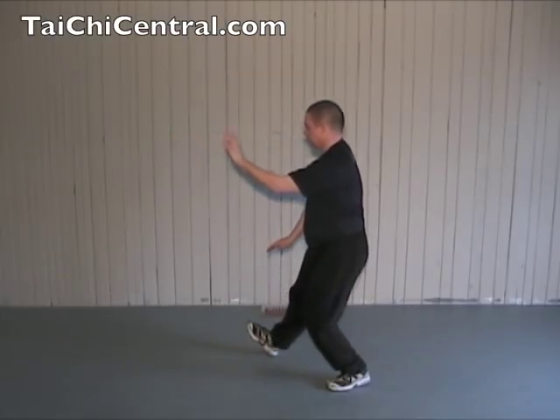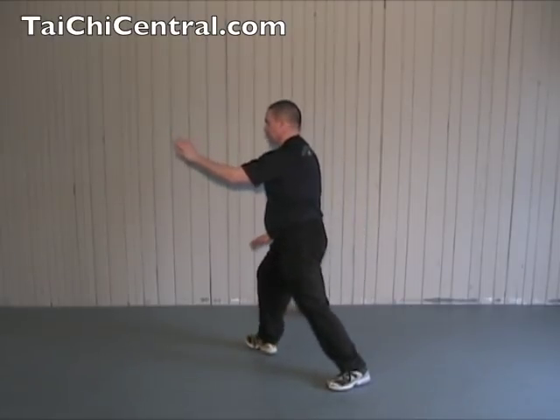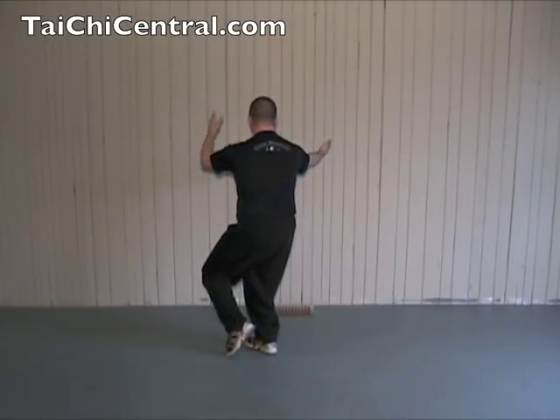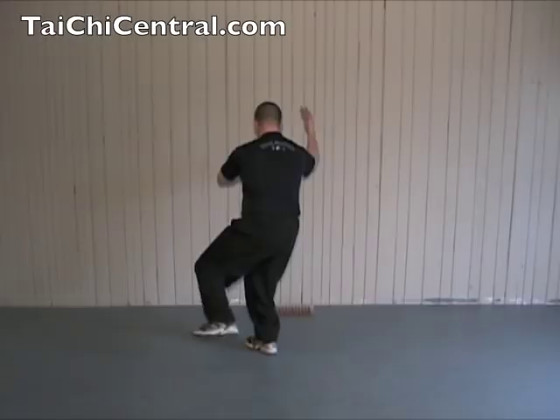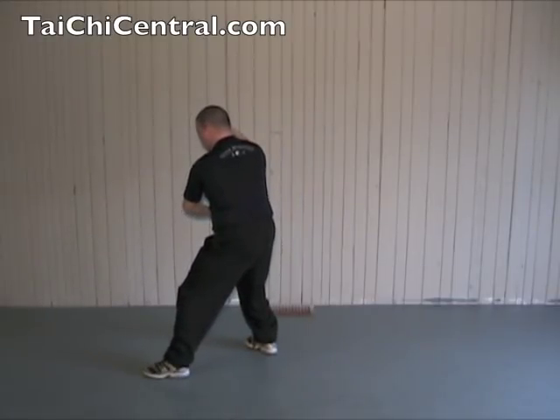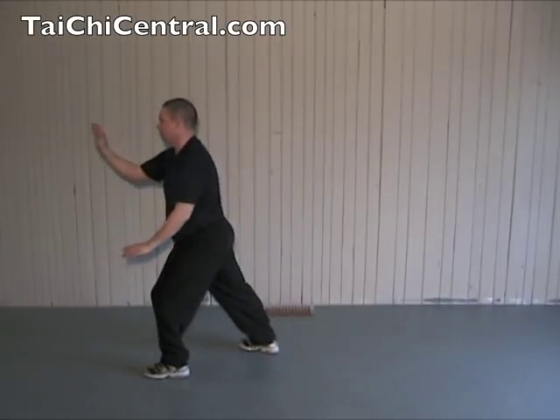Shift back, turn out the toe, shift forward, twist, palms up, bend the front elbow, bend the back elbow as you step, brush the knee, and push.